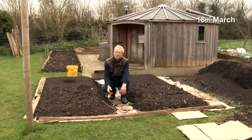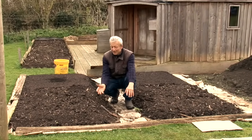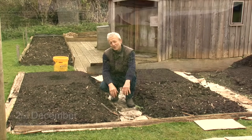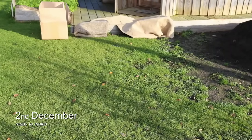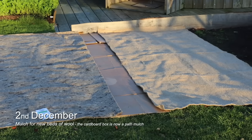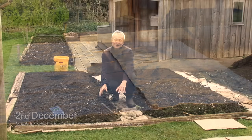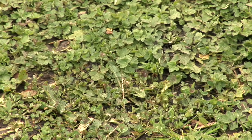These are some beds that we created last December, simply by putting a light-excluding mulch. Mulch means any covering material that excludes light — in this case on top of the weeds, whatever's growing. So it could be a very weedy allotment, it could be your lawn, or just weeds that happen to be there.